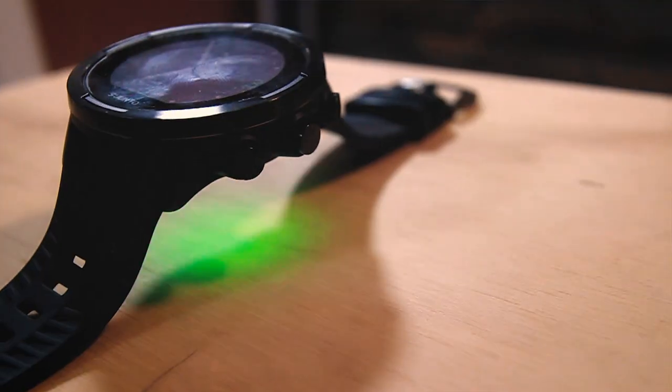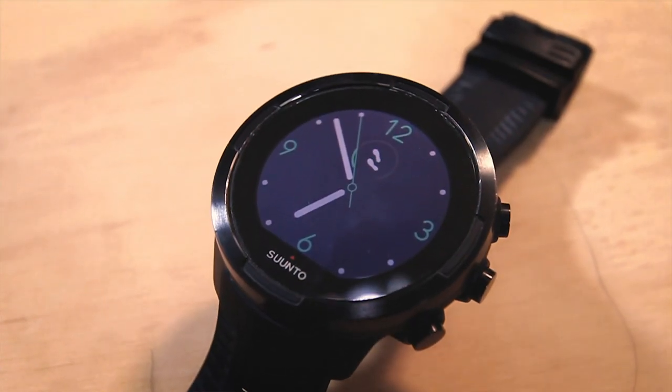Time for the Suunto 9. I've been waiting to do this review for a long time — tons of you have noticed I've been wearing this watch in other videos. This watch has a lot of features I will not be getting into in this review. DC Rainmaker covers all the specifics. My experience has been limited to running, trail running, ultra running, and mountain adventures, so I'll be speaking primarily on those experiences, stripping away all the marketing mumbo jumbo.